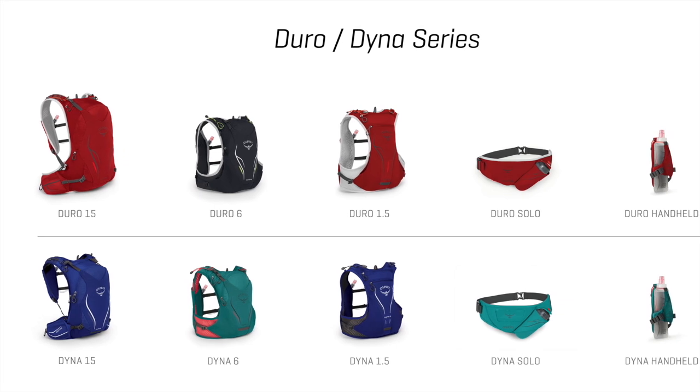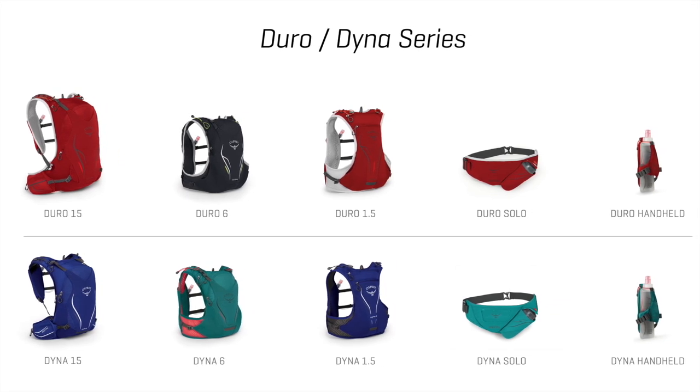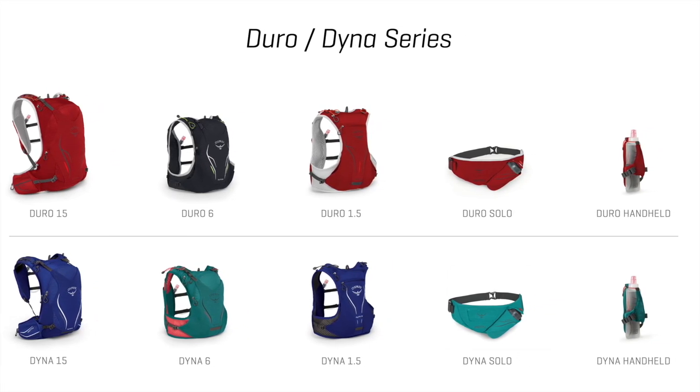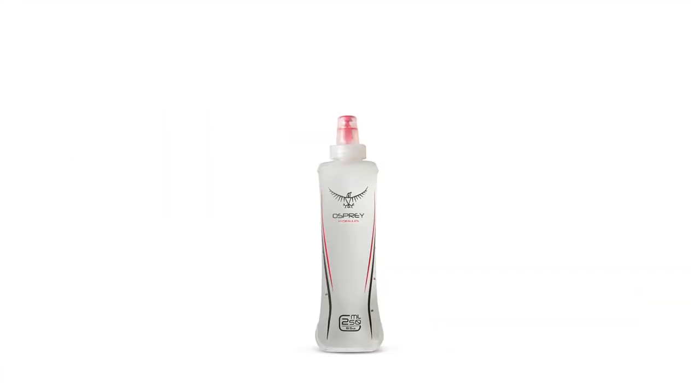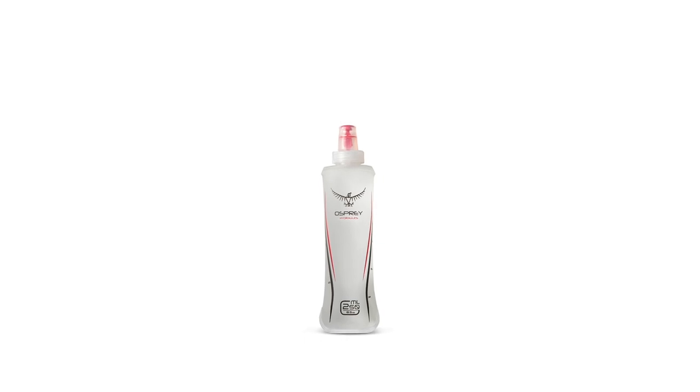The men's Duro and women's Dyna come in the following sizes: 15, 6, and 1.5 liter vest packs, a solo belt, and a handheld with optional add-on or aid replacement soft flasks.